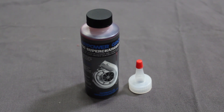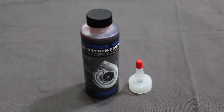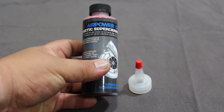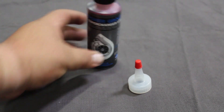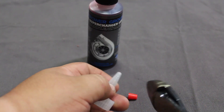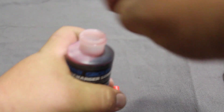Our V3 Superchargers use a synthetic blend of oil that you can only purchase through us or our distributors. Make sure that you don't use anybody else's oil as it will cause damage to the supercharger. If you've run out, you can get some from our website or check out any of our distributors to get a pack of three. Every pack will come with a fill spout. Remove the little red cap — the orifice is kind of small, so grab your cutters and cut off a little bit to let the oil flow better.